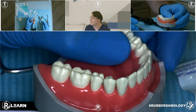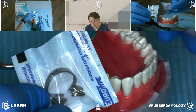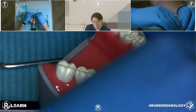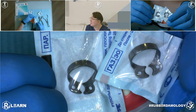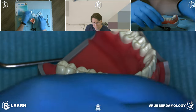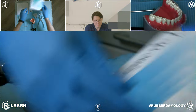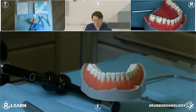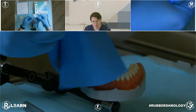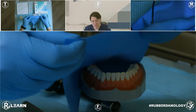We are starting from tooth number 35 to tooth 45. I have two sets of clamps. One of them are wing clamps number 2, the clamps from company Tor VM. The other set of clamps is clamp number WD2 without wings, also from the same company Tor VM. We are using a rubber dam plate from Nikton. Start with connecting our rubber dam plate with the metal frame.